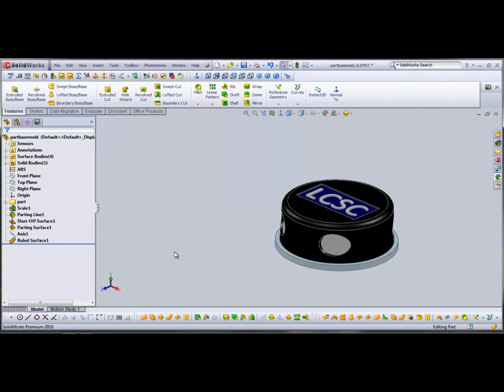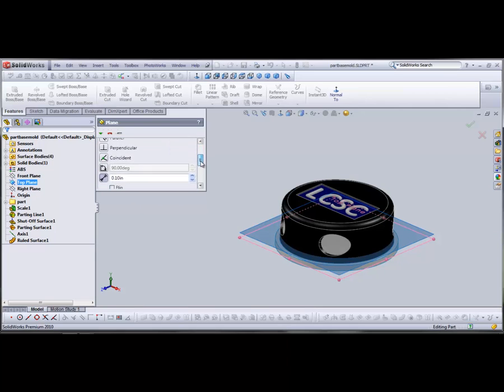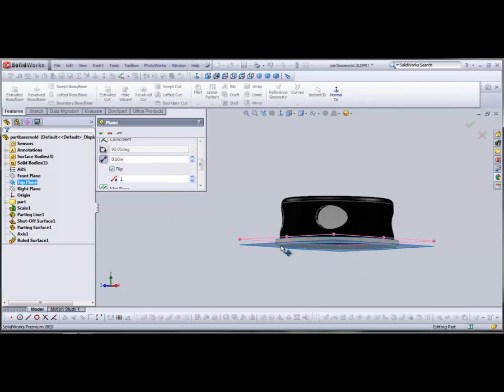Now I'm going to make a plane where the mold comes together with the other half of the mold. I'm going to reference it off my top plane and have it drop down 0.1 inches below my top plane — switch direction. That way it'll intersect with that ruled surface that came down 0.11 inches, with just a tiny bit of overhang there.